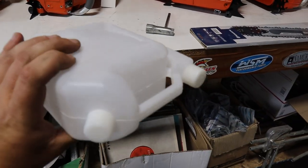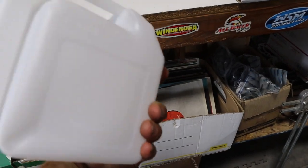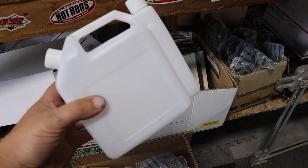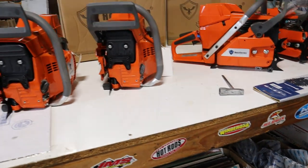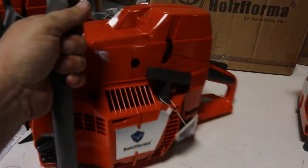You also get one of these little tools in the box. I never really use them for what they're intended for — we use them for everything else. Let us know what you guys do with these.